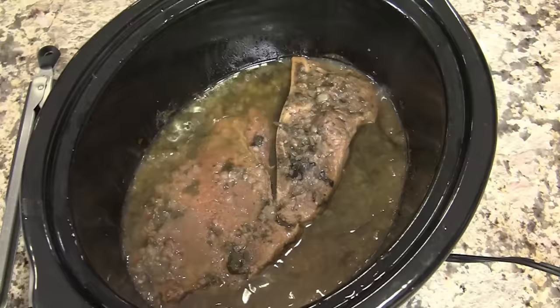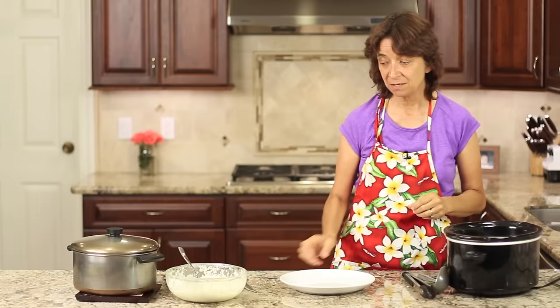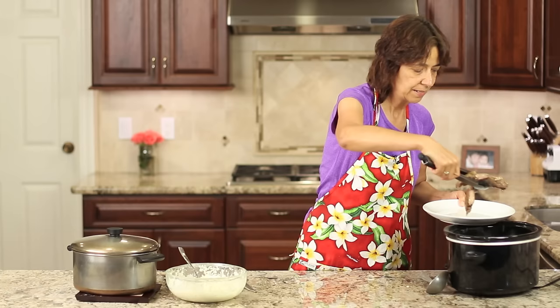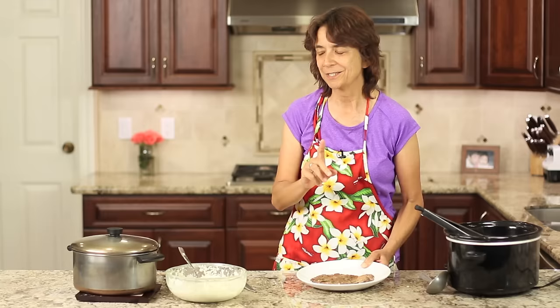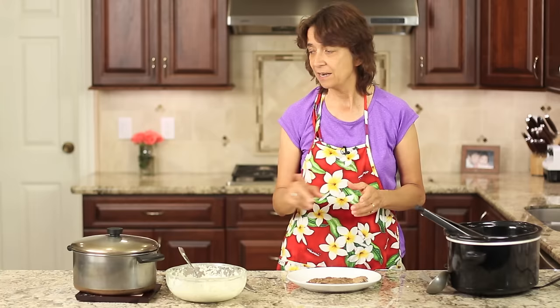The pork chops have been cooking on high for four hours. You could also cook this on low for seven or eight hours — that would be fine too if you're working. The longer it goes, the more tender the meat becomes. I'm going to take a piece out of here — it's kind of falling apart, so you can tell it's just super tender. I'll place it on the plate. I made two kinds of potatoes — well, actually one kind of potato: the cauliflower mashed potatoes, and I have a link for that right over here. I also made garlic mashed potatoes because my husband likes those better.